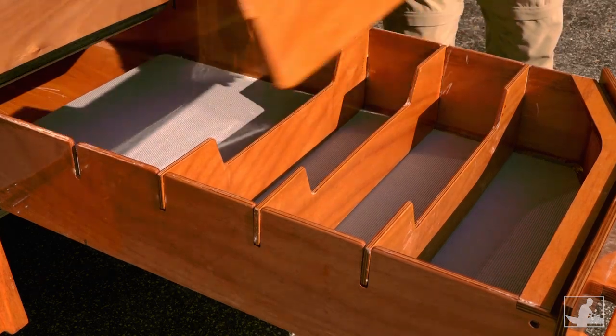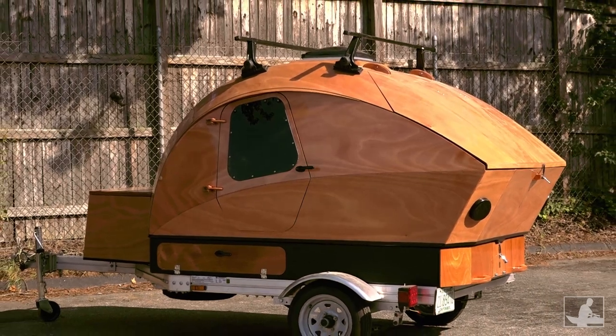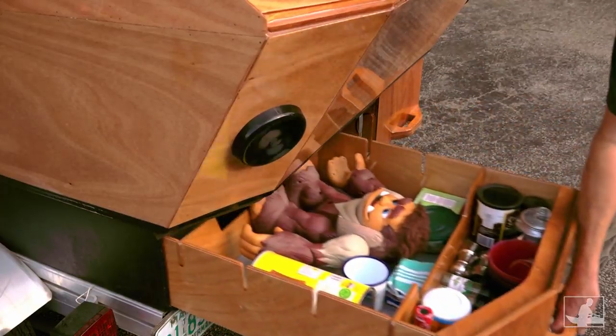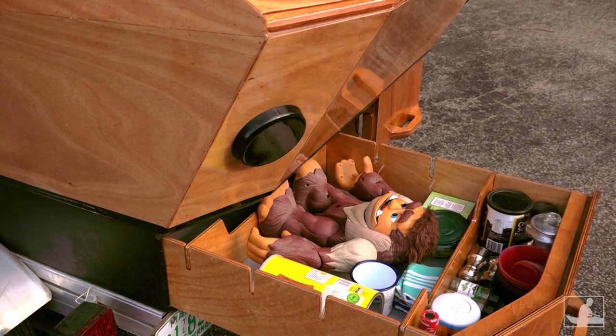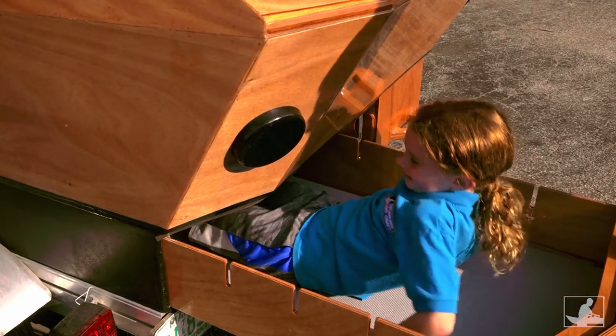Add dividers to either drawer to handle small stuff. Since they're right under the galley compartment of the camper, these drawers are the obvious place to stow provisions and cooking supplies, or musical instruments, or small children.